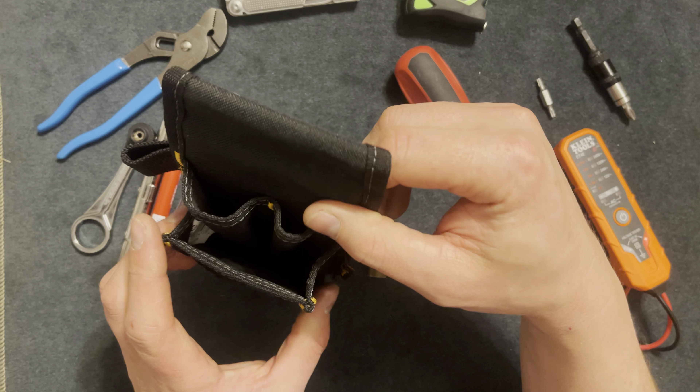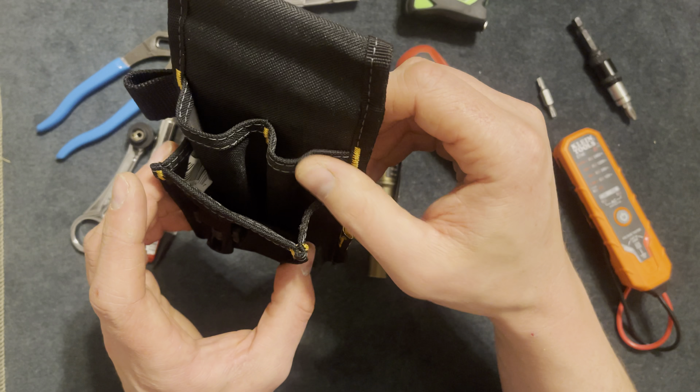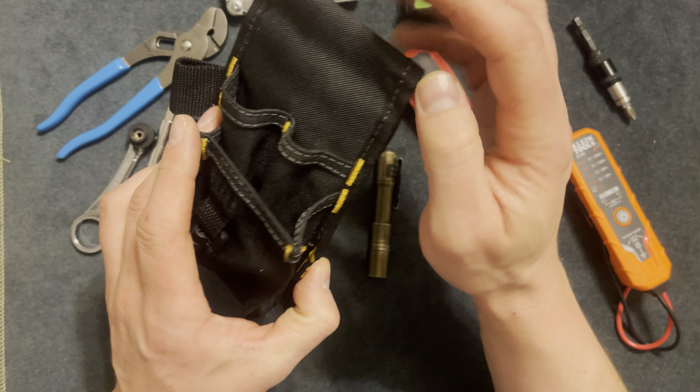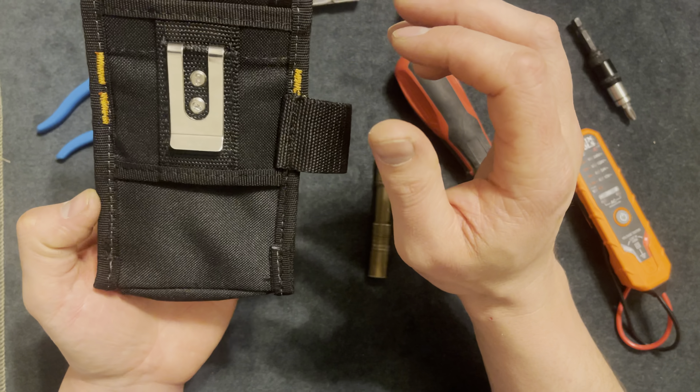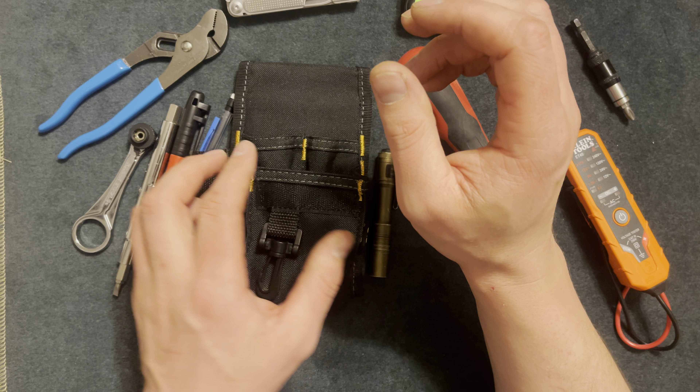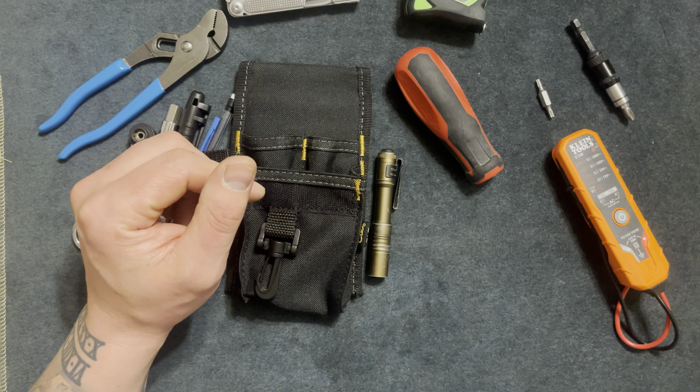That's it for this pouch. It has two pockets and a bigger front pocket. It does have a cover that can come over, but I feel like it looks better open. Thanks for watching this video — make sure to hit the subscribe button.